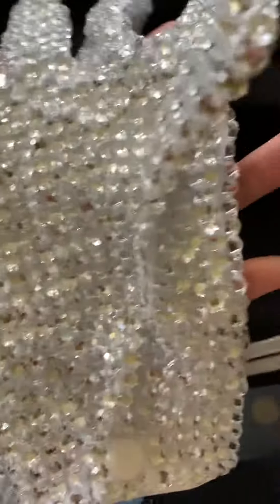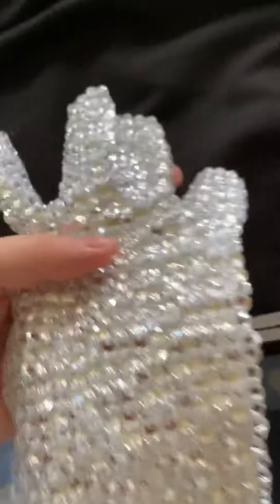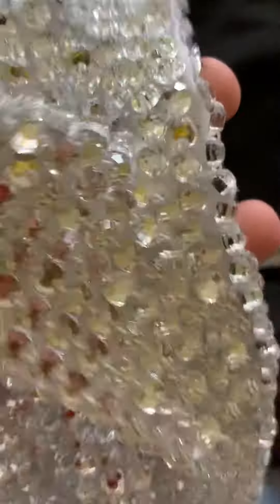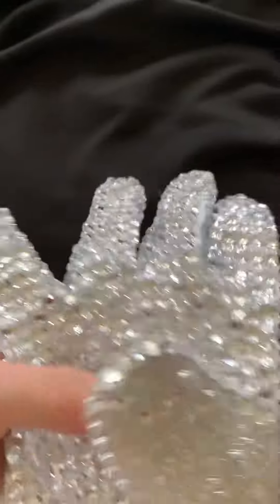Here's the glove. It's a very sparkly glove, and these rhinestones really shine bright when there's a lot of light.